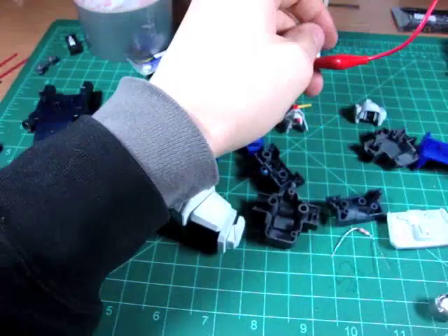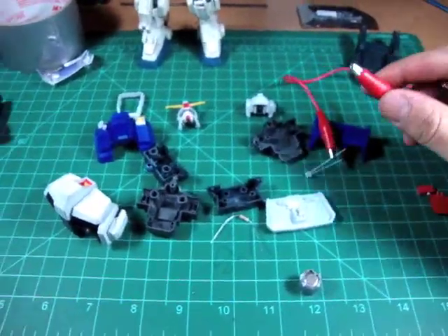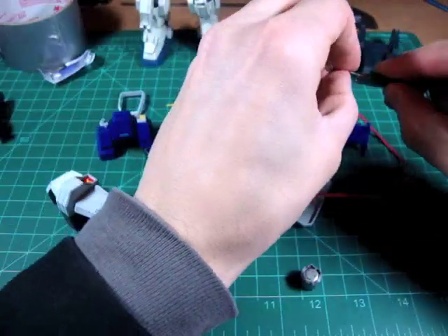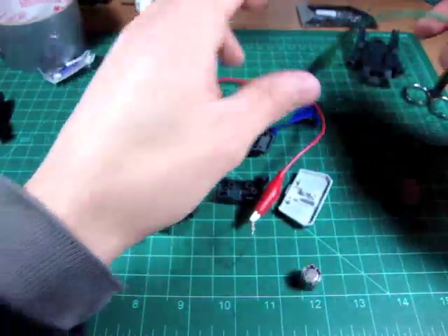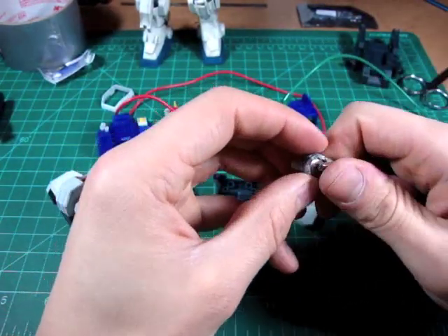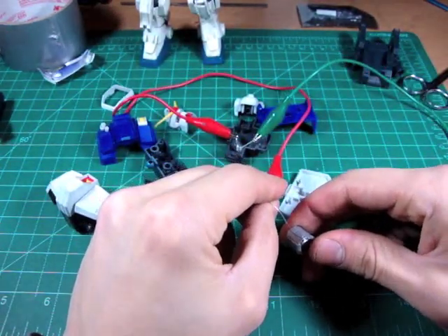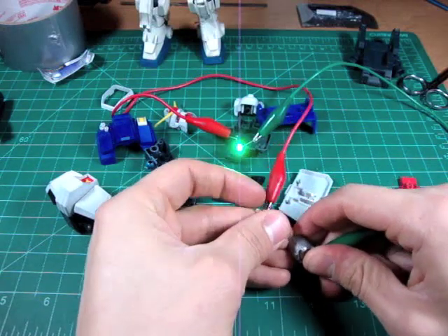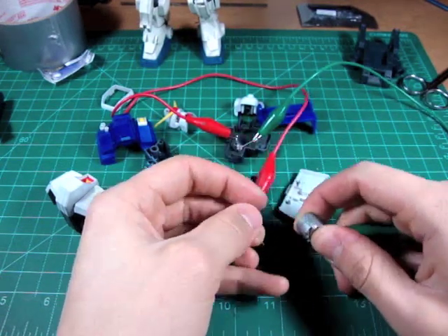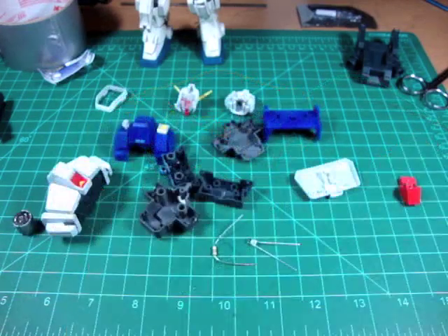Now that I have the power source ready, I'm going to test it with my resistor to see that it's going to work the way I want it to and that it's going to be as bright as I want. I don't want it to be too bright, so if it is, I'm going to either clear coat the LED, clear coat the clear visor piece, or even put some heat shrink around the sides of the LED to limit the brightness. But my LED is actually perfect so I'm not going to do any of those.